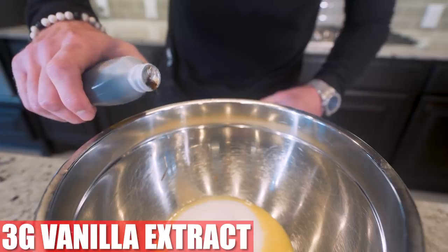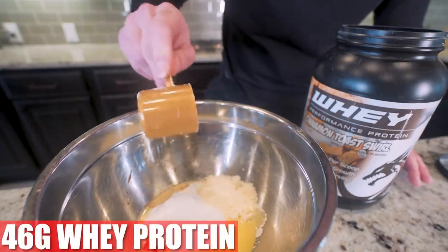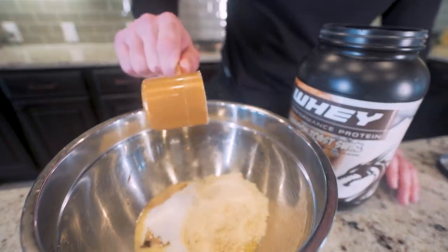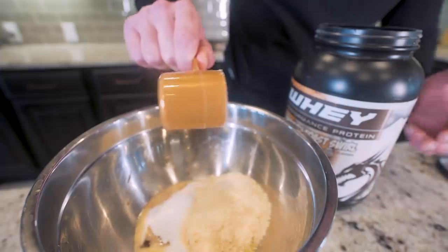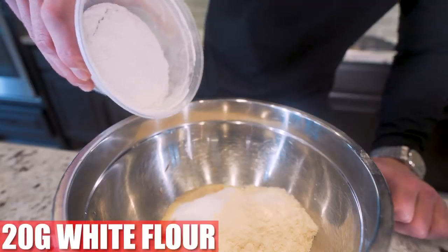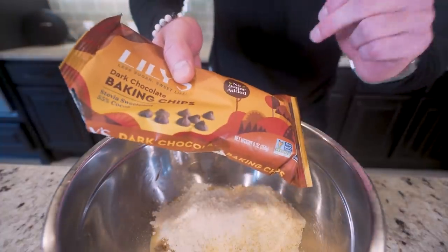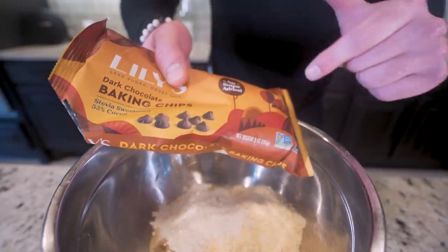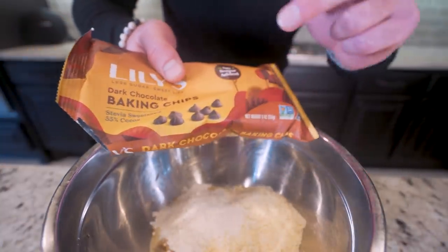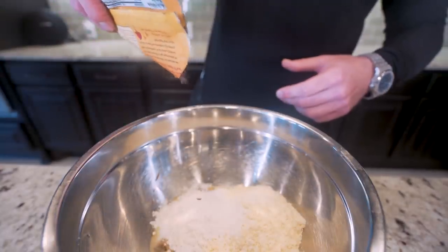We need 3 grams of vanilla extract. We need 46 grams of a good tasting protein powder — it's gotta taste good. So as usual, we're using that Final Boss cinnamon toast swirl. Seven trillion satisfied customers can't be wrong. Now we add 20 grams of white flour, 1 gram of salt, then 7 grams of low calorie, no sugar added chocolate chips. You can use Hershey's sugar free if you want. The lowest calorie one I could find is Lily's dark chocolate baking chips. They're great. Just weigh those out right in the bowl.